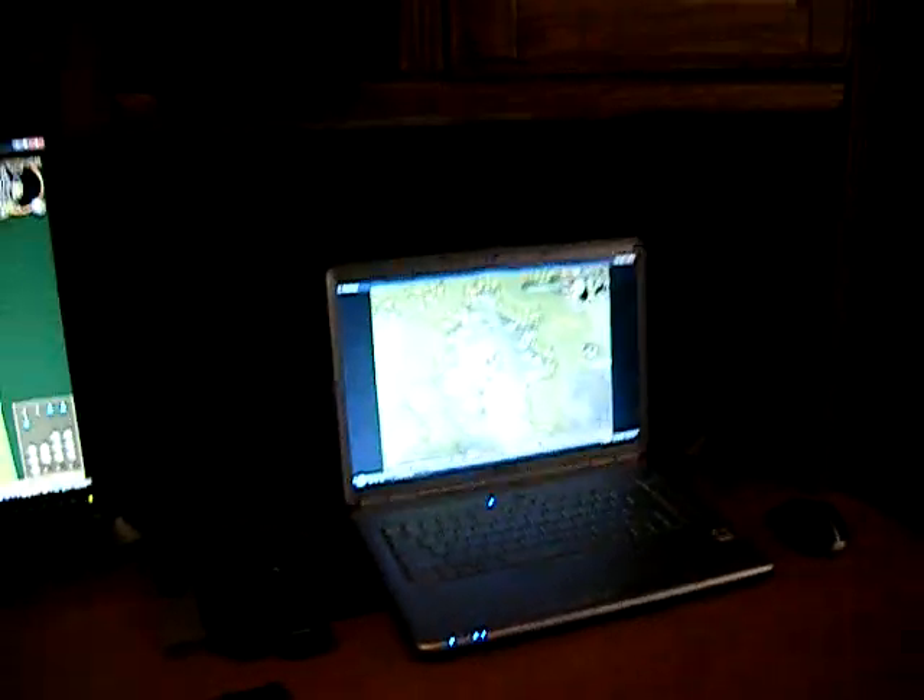You can even play on the ground if you wanted to, but I don't know why you'd want to do that. But yeah, that is my gaming setup, and I hope you guys enjoy. Please rate, comment, subscribe, and I'll see you guys later.